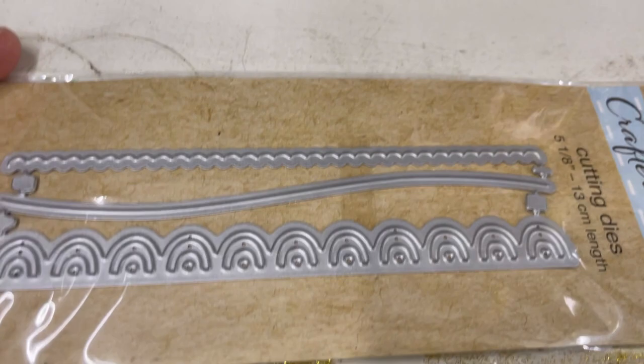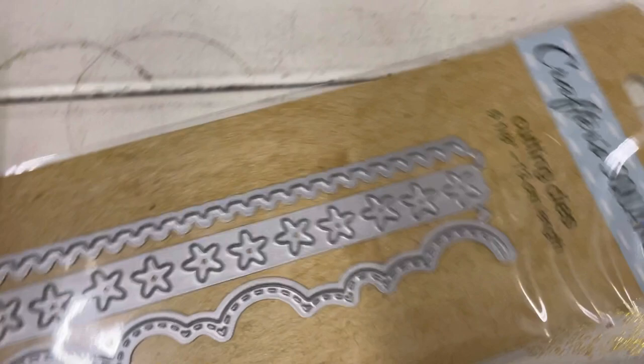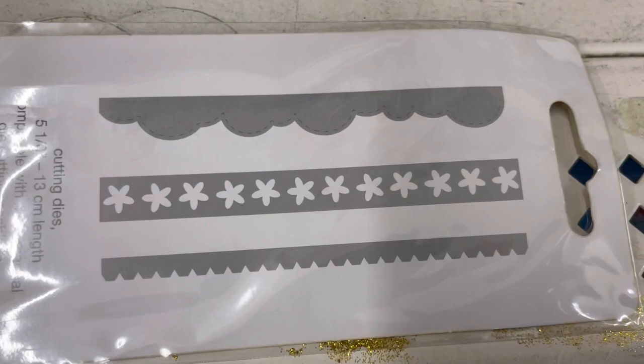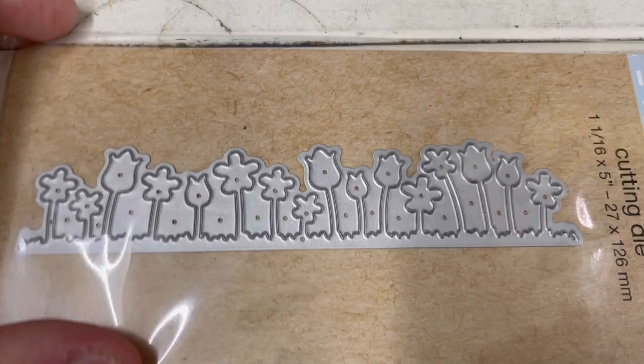That was it for the square ones. The longer ones include a rainbow, a wavy line, and a squiggly line — 13 centimeters long. Then there's one that looks like clouds, stars, and another line at the bottom. And then these flowers — tulips and daisies — so spring-like! This was probably the one I liked the most, next to the clouds one.